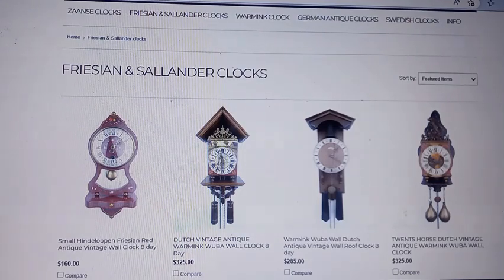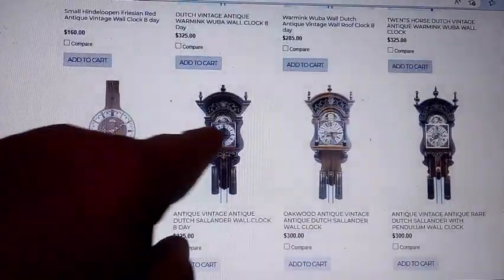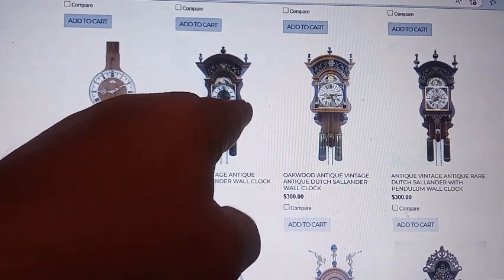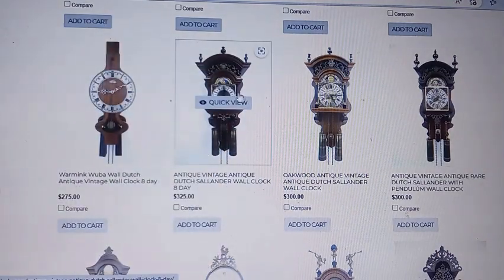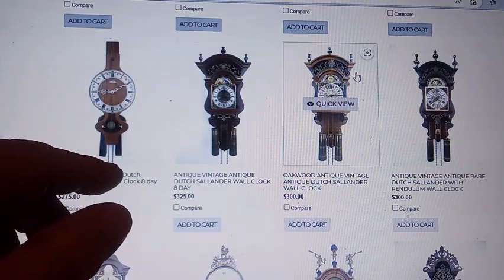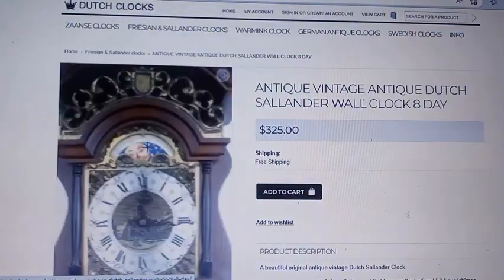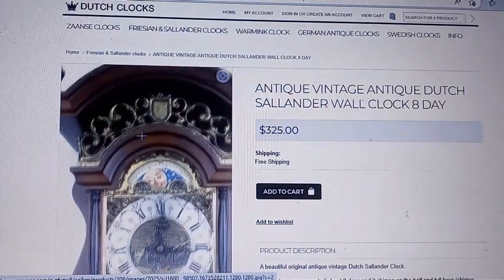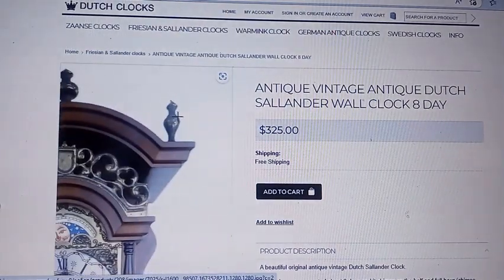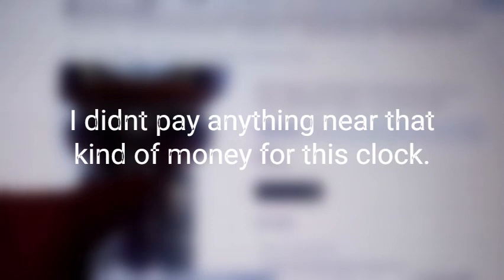Here's a site that's talking about the clocks. I'll try to leave a link to it in the description of this video. This particular clock is $325, but this is what my clock is supposed to look like, and it's got the star-type pendulum to it.